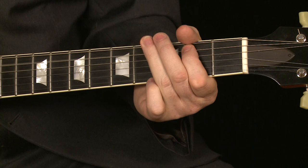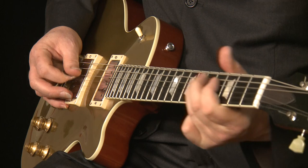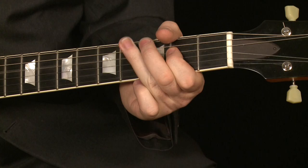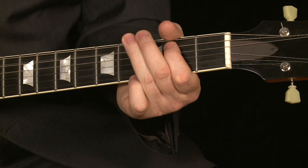And then resolve to the E. It's a 12-bar blues — no muss, no fuss, nothing clever about it, but it's just a really cool swinging way of playing it. And I'll play the whole thing for you. I'll play it one more time. And that's it — that's the whole song, and it's a great way of playing a shuffle.